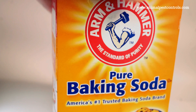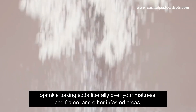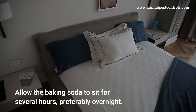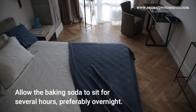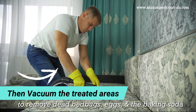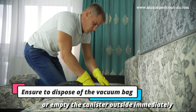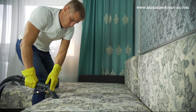For longer-term treatment, baking soda is the best solution. Sprinkle baking soda liberally over your mattress, bed frame, and other infested areas — it can help to dehydrate and kill bedbugs. Allow the baking soda to sit for several hours, preferably overnight, to give it time to affect the bedbugs. Then vacuum the treated areas thoroughly to remove dead bedbugs, eggs, and the baking soda. Dispose of the vacuum bag or empty the canister outside immediately to prevent bedbugs from escaping back into your home.